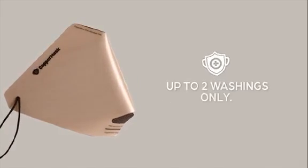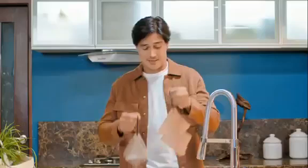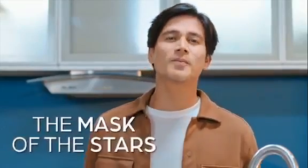Each filter is good for up to two washings only. Follow these simple guidelines to take care of your copper mask. Stand out with copper mask, the mask of the stars.